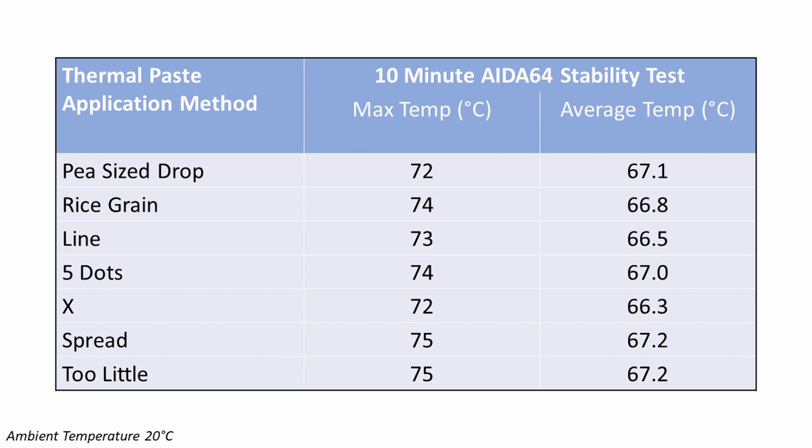With such variation in spread between methods, you might expect a big temperature difference — but you're in for a surprise. The maximum CPU temperatures during the IDA64 stability test were all within three degrees of each other, and average CPU temperatures were within one degree. Applying too little gave the worst temperatures, but surprisingly, spreading the paste over the CPU gave exactly the same temperatures as too little. The X shape gave the best overall temperatures, though the pea-sized amount matched its maximum and was only 0.8°C hotter on average.